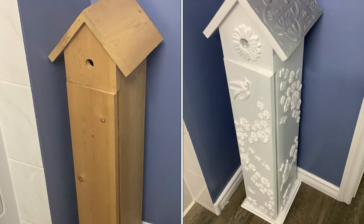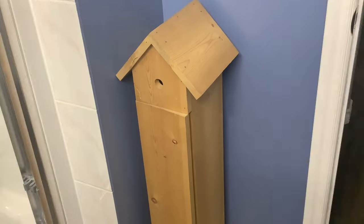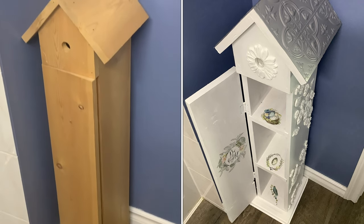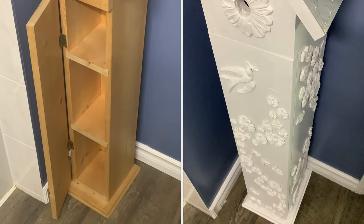Today I'm going to transform this very basic but cute little storage unit for the bathroom into something so adorable. I just love it. I'm going to use some clay molds, some transfers, and some Dollar Tree supplies to make this transformation.